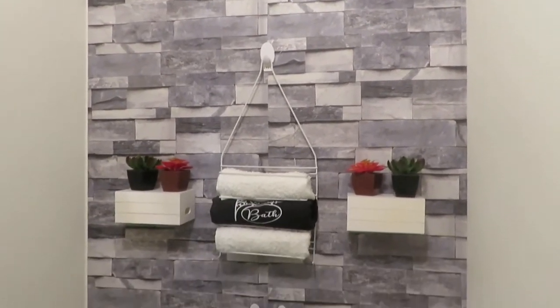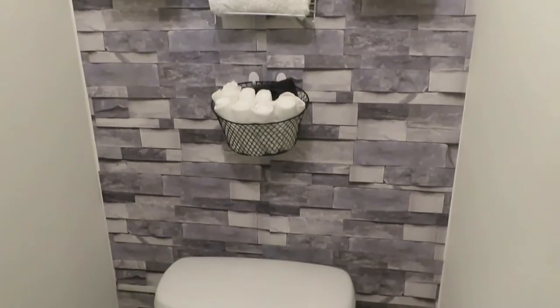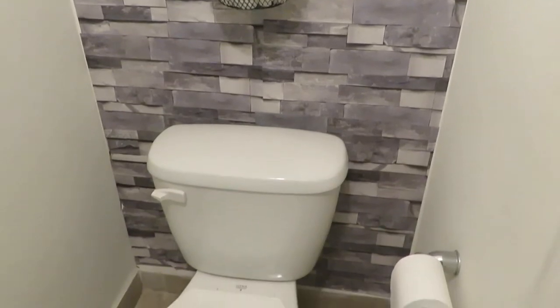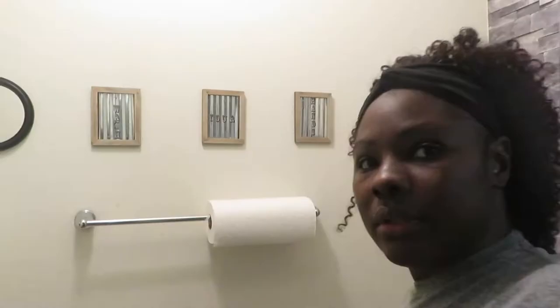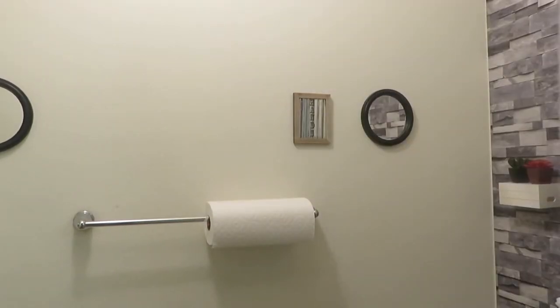I'm going to be making over the guest bathroom downstairs. I did makeover this bathroom in a previous video about a year ago and people absolutely loved it — it's one of my most viral videos. The wallpaper you see on the wall came from Amazon, and I'm also going to be using another Amazon wallpaper.